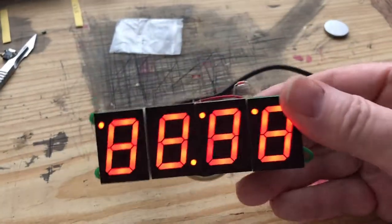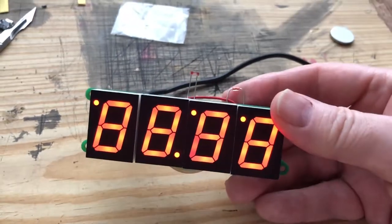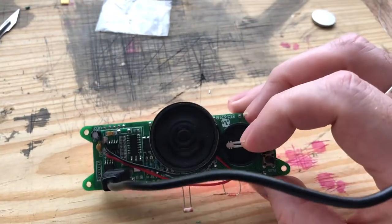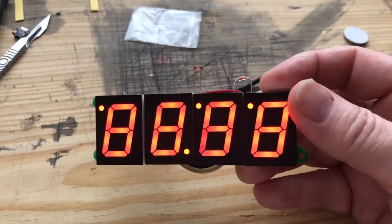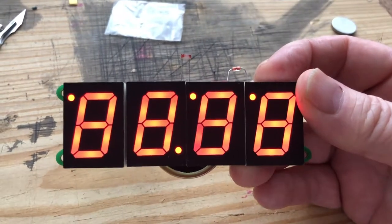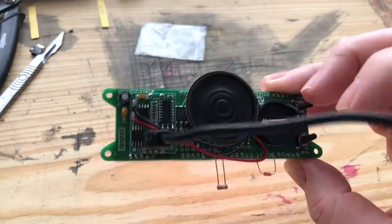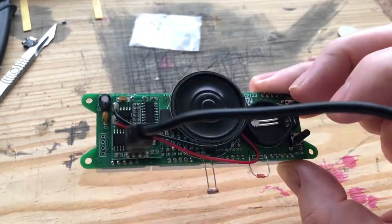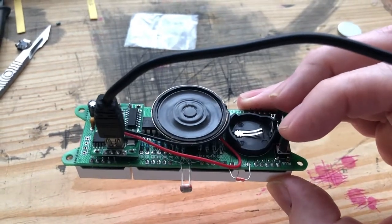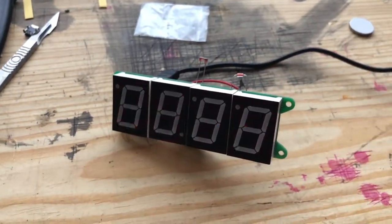I don't know what the problem is. I've had a good fiddle and checked all the components and the soldering. I can only think that the software in the chip is corrupted, or not there even. So if this had worked, it would have been a cracking kit - very nice kit. But it isn't working. What a shame. Never mind, on to the next one. Bye.